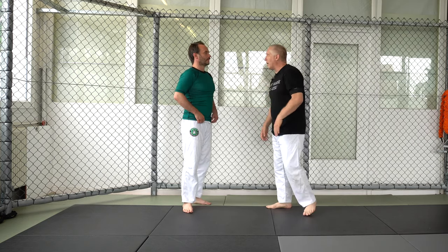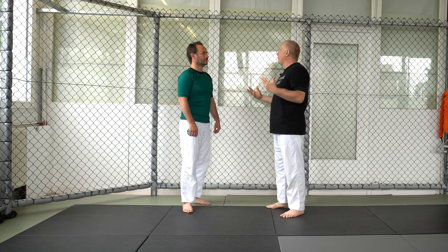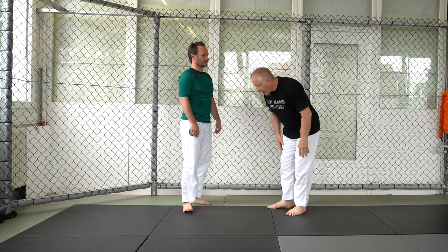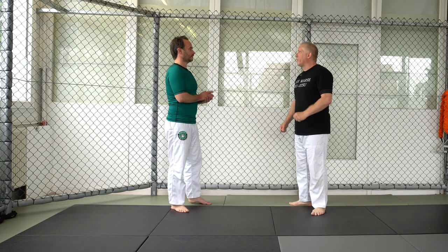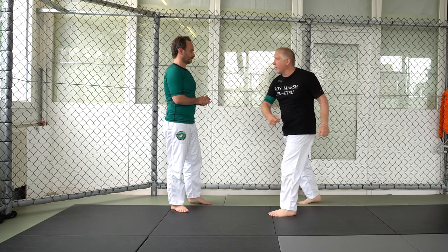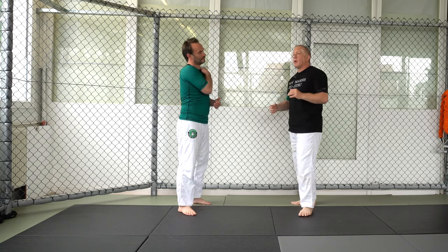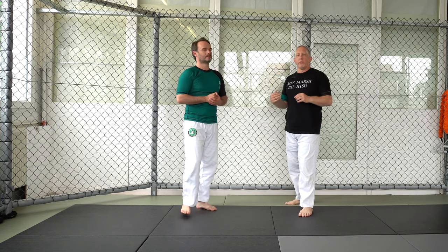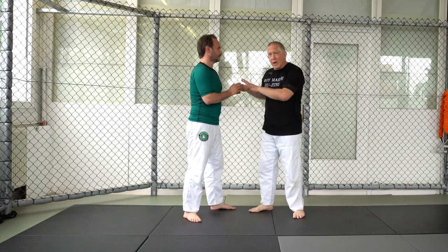Something I always want to do on the ground or otherwise is compromise your spine — meaning this way or this way. You're very hard to fight when in a good position, but if I'm twisted like this, I have no power. So I'm always looking to compromise a person's posture. There are a lot of ways to get to this.